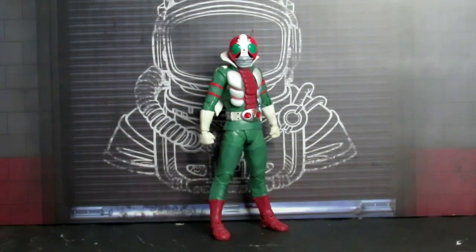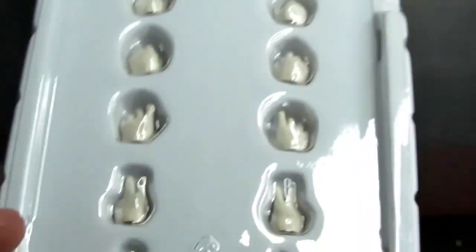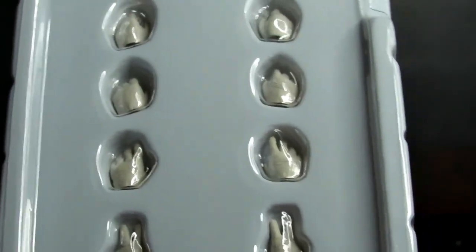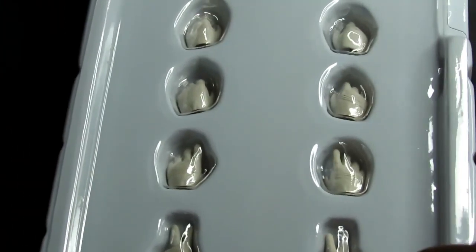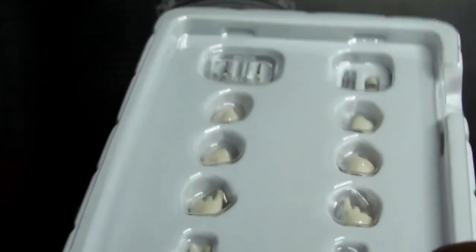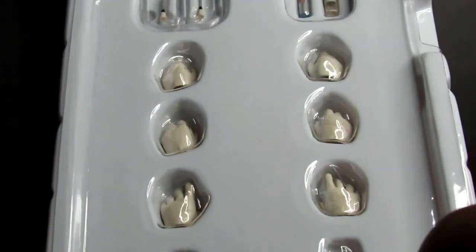So let's get started. Just because it's getting a little hectic, I do keep them like that until I start using them, but to show everything it comes with — so it comes with six pairs of hands.